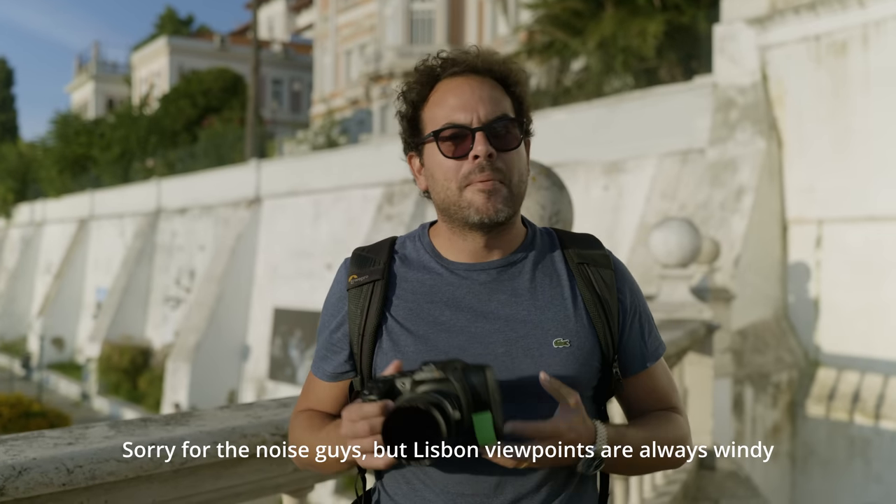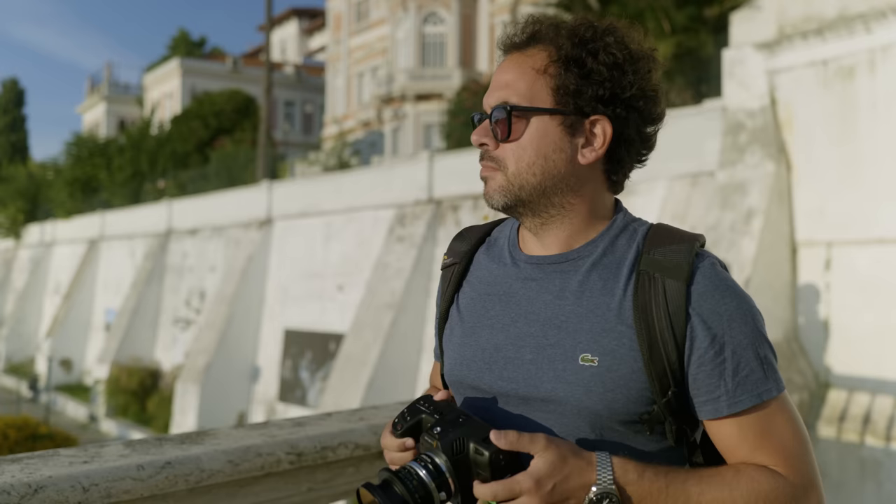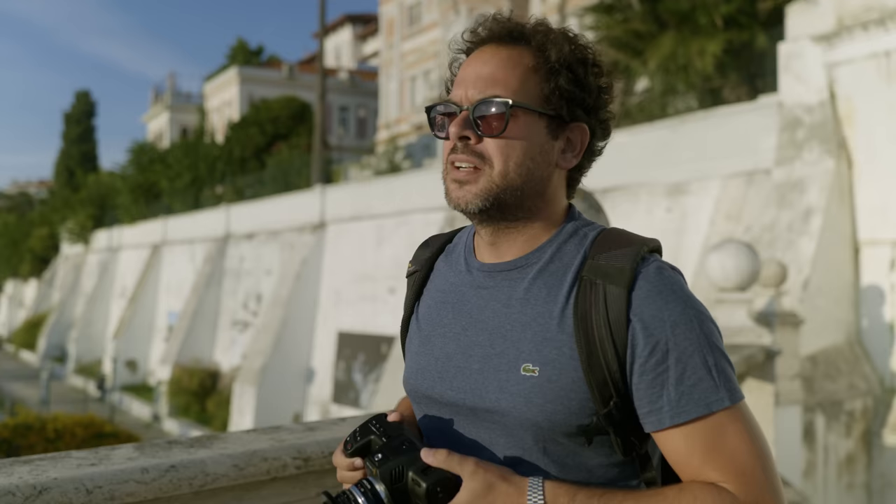All right guys, Matteo here, back with the new Blackmagic 6K full frame. We're going to feel the sun going down, so it's a beautiful light right now, kind of golden hour. And then we're going to move close to the bridge, and we're going to film a little bit of low-light stuff too, because I want to show you what this camera can do in low-light. It's pretty special.